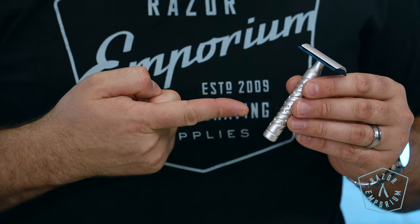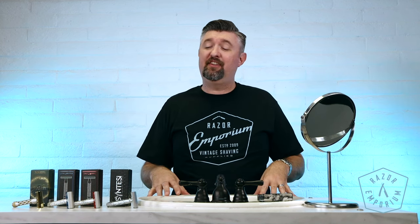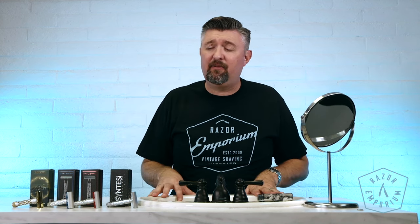Whichever one you choose, I think you'll enjoy your shaving experience, and we're looking forward to doing a full shave review of some of these in our studio very soon. Excited to have them at the Razor Emporium — Goodfellas Smile, made in Italy. Check them out. We'll see you next time at Razor Emporium for all things vintage shaving.